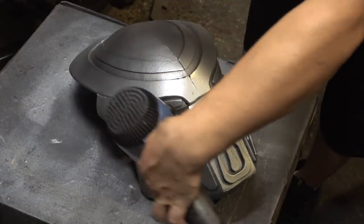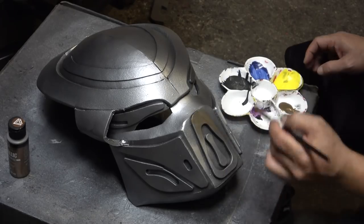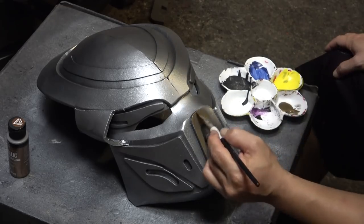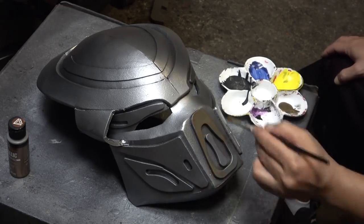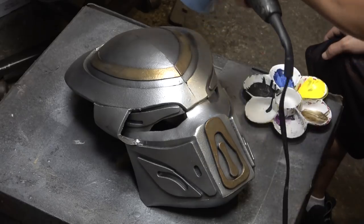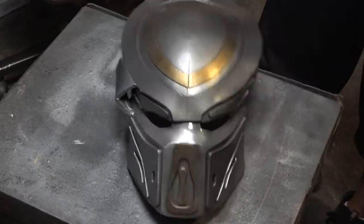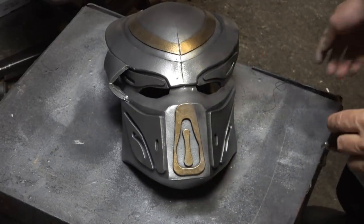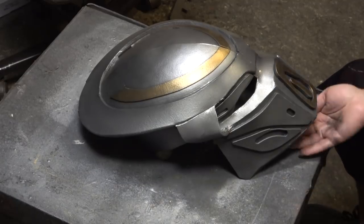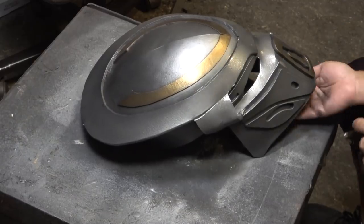I'm going to take my hair dryer and accelerate the drying process. Now I'm going in there and adding some copper tone to the rest of the helmet. It's looking too nice — it needs to dirty up a little bit. So I'm going to take some darker acrylic paint, water it down really well to make it pretty runny but not too runny, then go in and do some finger painting to dirty it up.